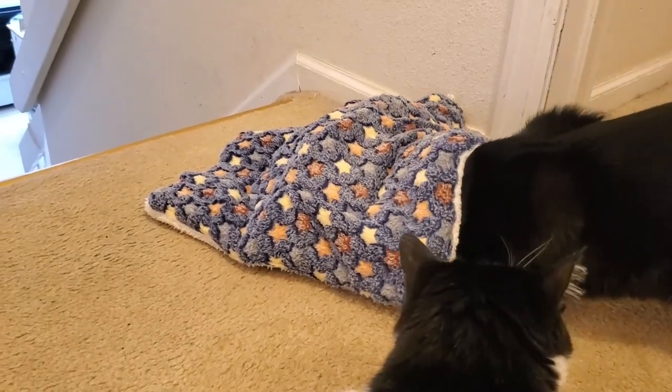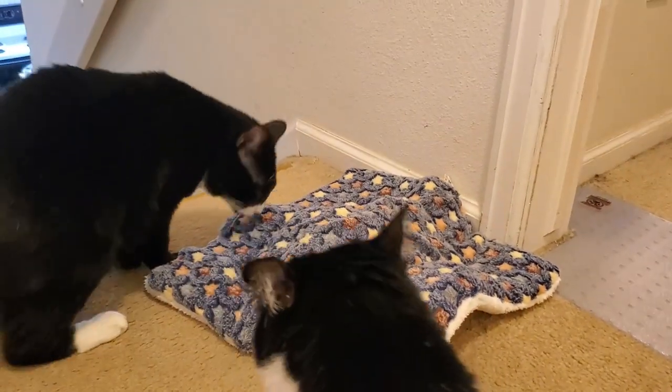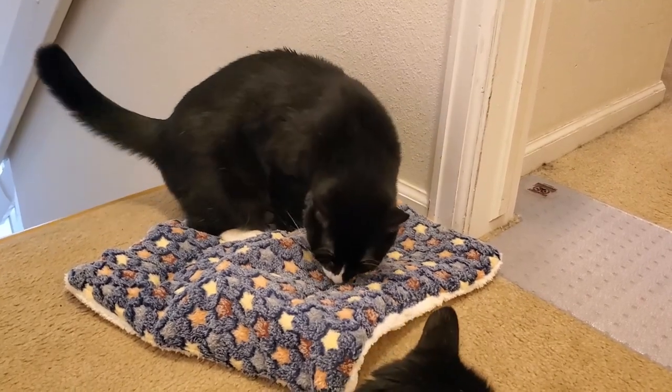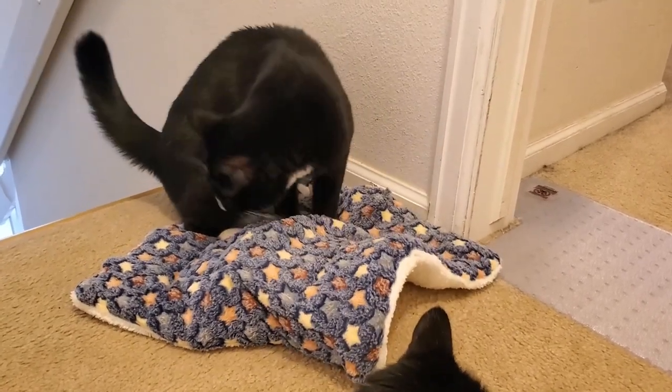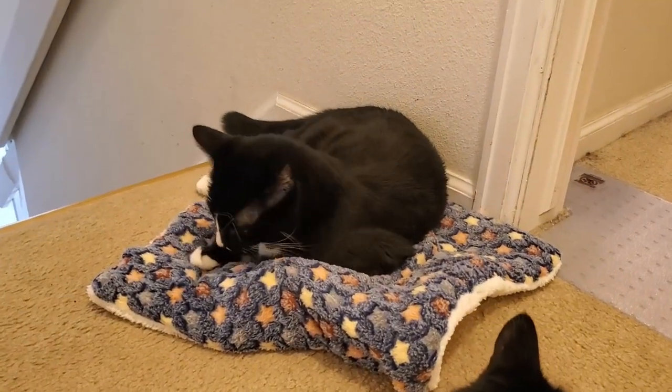Go burrow underneath and make it a little house. Are you going to hide in it? Yeah, you can hide under it. Don't chew the tag up. Oh, there you go. It's nice and comfy.